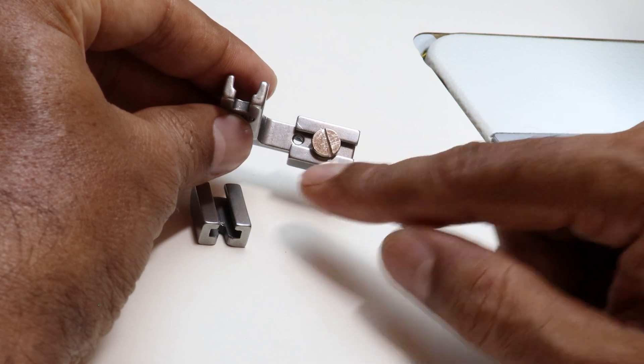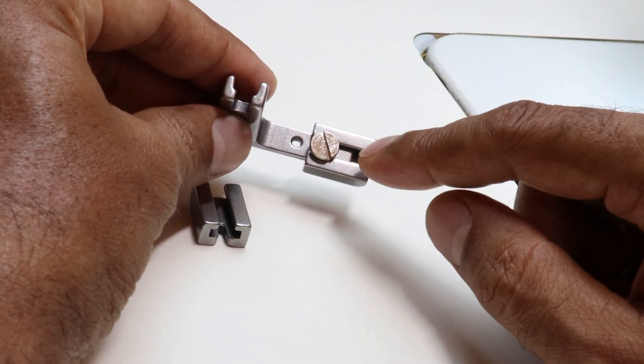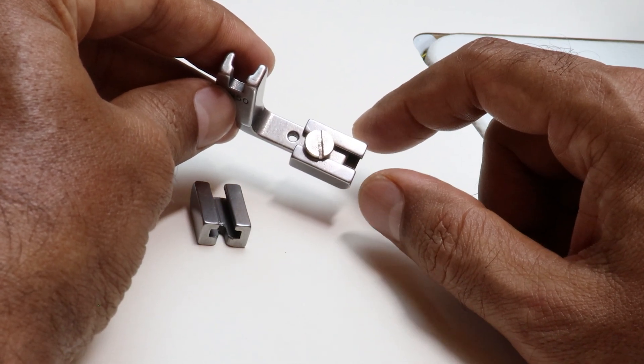It should be away from this hole. Depending on where you tighten the screw, for example, if you tighten the screw here, you will get different types of gathering. And if you position it further forward, you will get pleats. The gathers may vary depending on the fabric.